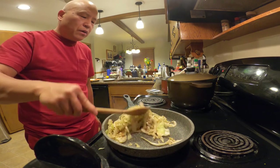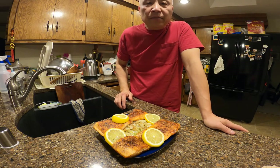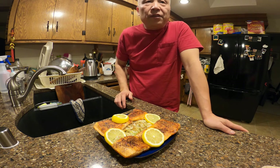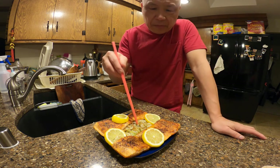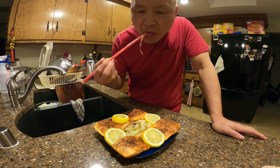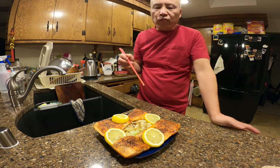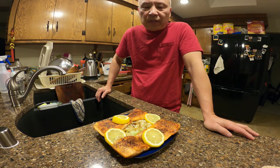The cabbage is cooked — let's plate it up. This is the final product: pan-seared steelhead trout fillet with cabbage. The cabbage is very delicious when you eat it with the fish. I hope you give this recipe a try — it's very easy and very delicious, trust me. Thank you very much for watching. If you like this video, please like, share, and subscribe. Bye bye!